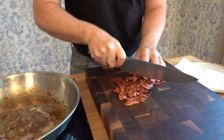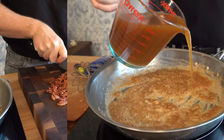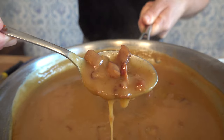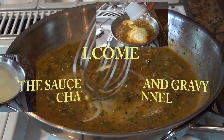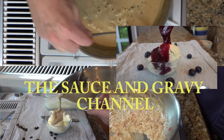Gravy is good, but whenever you make gravy with turkey drippings and bacon, there's not much better out there. Loosen up that belt and get ready. Welcome to the Sauce and Gravy channel. This is Johnny Mac, and we're going to dive into a delicious turkey gravy with bacon. Nothing sounds better for the holidays. Buckle up, let's go.